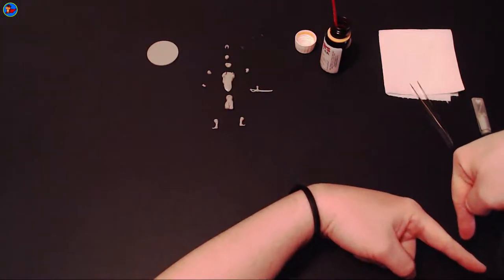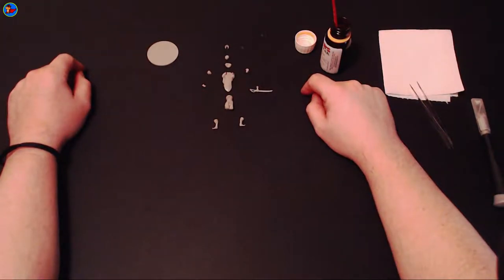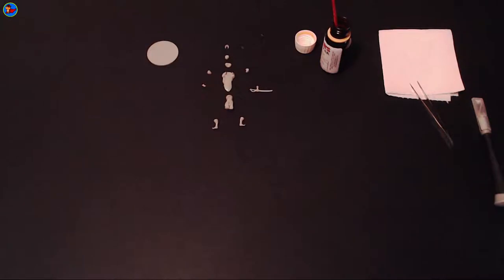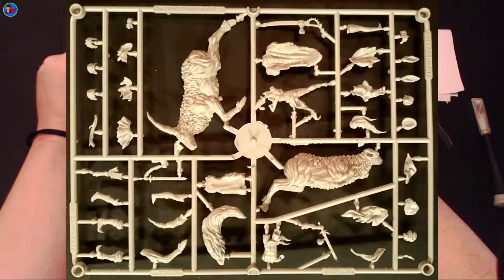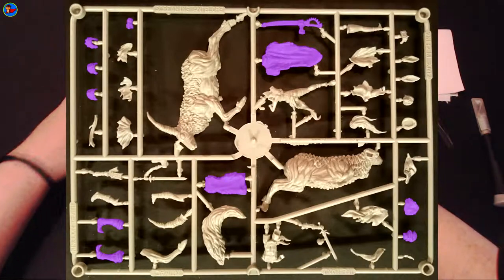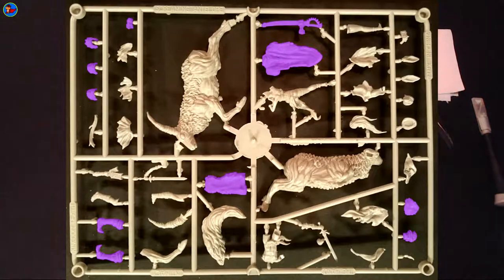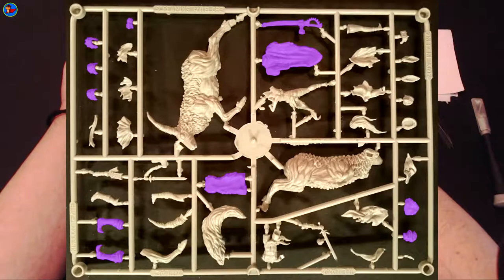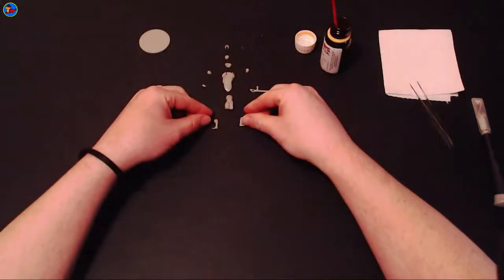So here we are, Kingdom Death — we're building The Hand. Not to be confused with the Hand of the King, that's very Game of Thrones. This is Kingdom Death: this is far more brutal, more people will die, it's generally unpleasant for everyone, and there's probably more nudity as well. This one's a bit fiddly — it should be simple but it's a bit fiddly, and here's why.